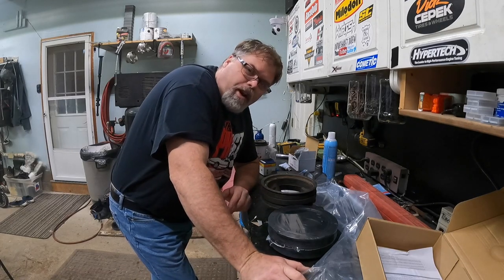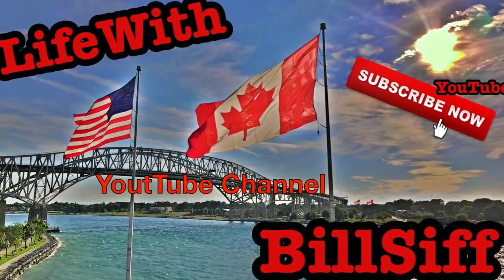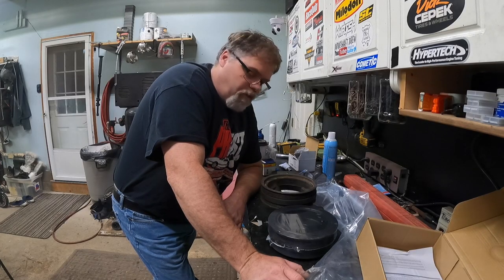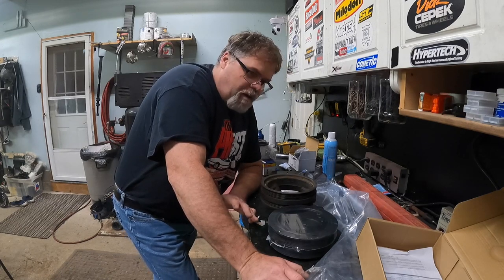I got something interesting for you today about harmonic balancers. Let's see what we can get into with Life with Bilsif's YouTube channel. Welcome to Life with Bilsif, I'm your host Bilsif. Today I want to go over a few things I picked up.